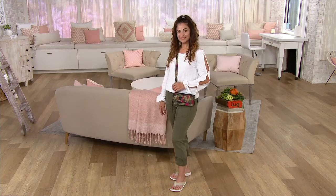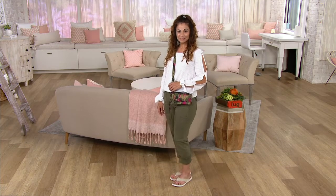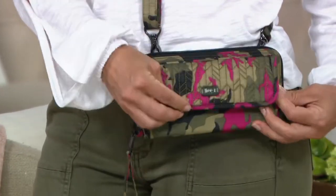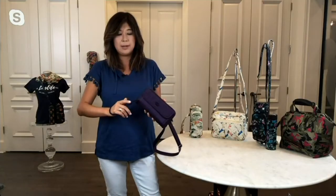As for the wristlet strap — this one is actually permanent, so it's always connected to your Kick Flip. You always have that wristlet option whenever you need it.